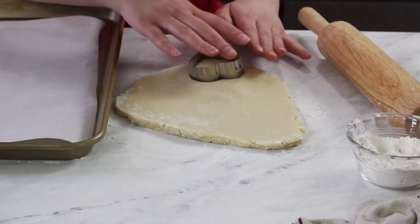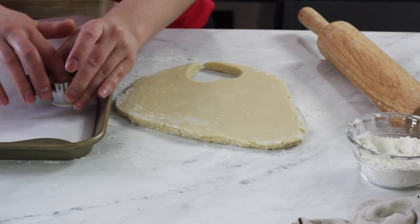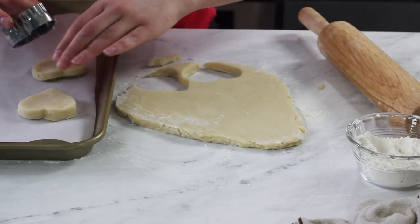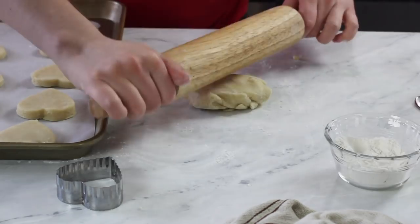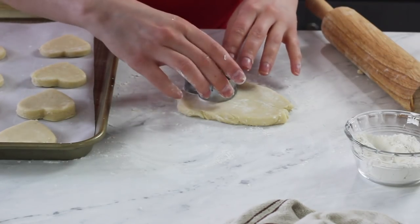Grab your favorite cookie cutter and cut out as many shapes as you can from the dough, then transfer the cookies to a parchment paper lined cookie sheet. They're not really going to spread in the oven so you can space them pretty close together, but I would recommend giving them at least an inch apart. Take any scraps of dough, regroup them, form them into a ball again, and roll them out so you get as many cookies as possible. Repeat this process with the second half of your cookie dough.